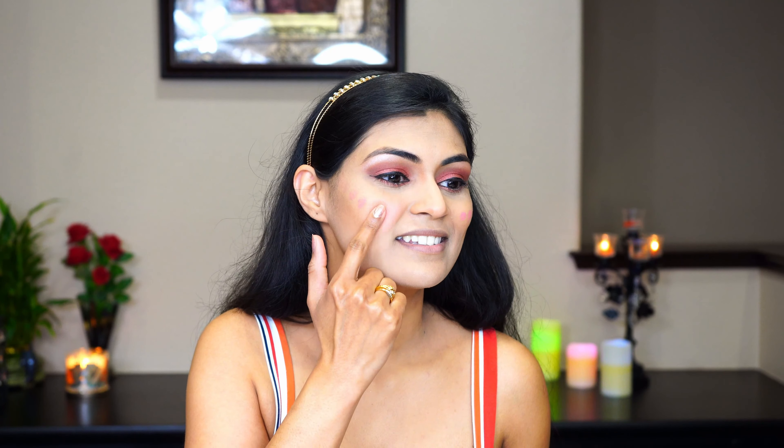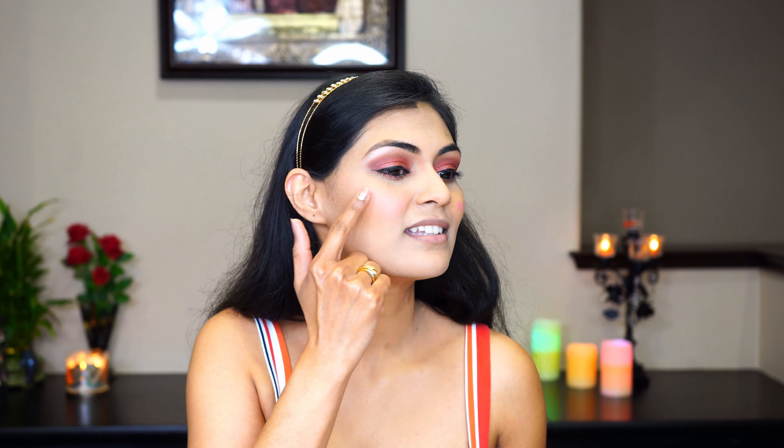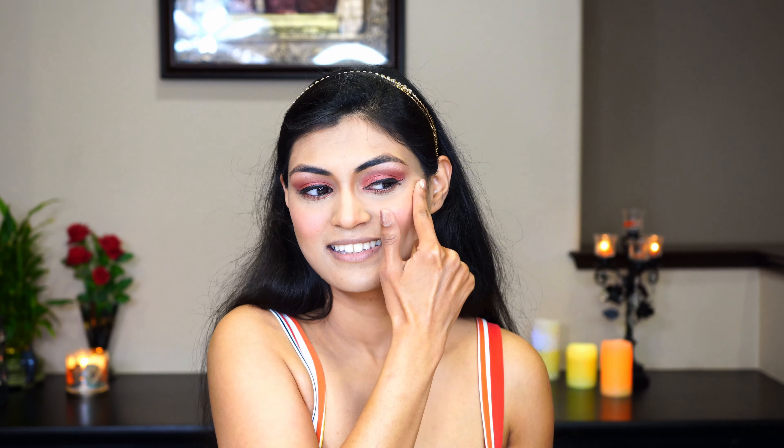I'm just moving it around in round circular motions. It's very easy to blend cream blushes. Cream blushes are really good for dry skin because they give you a very natural flush. And for oily skin, you can go for powdery blushes. I'm just doing a little more on this side — you can blend this as you want.